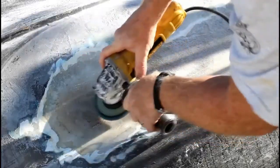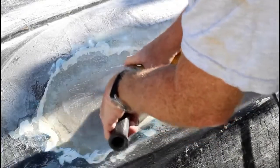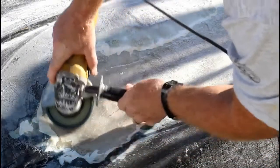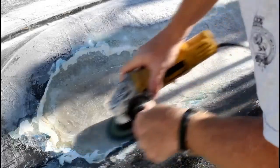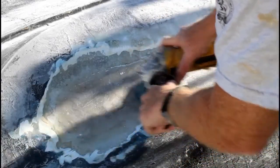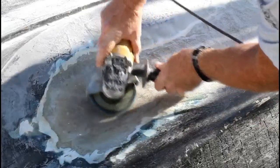Back to the angle grinder — I'm going to be a little careful here, I don't want to go too deep. I'm just roughing up all of the surfaces, kind of evening out the edges — like the outside edge of each piece of mat — and sanding that nice and smooth so there's a nice transition where you don't see the edge between the mat and the existing glass.